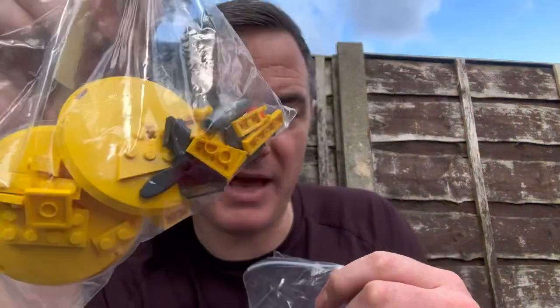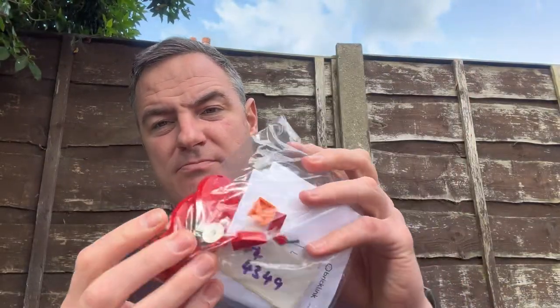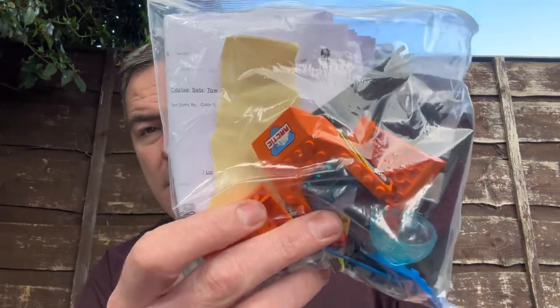There are some other bits that came in the bundle as well. These are called X-Pods — they're not really worth much, probably about £4 each, or bundle them together. It's just a little pod that makes some sort of alien-type thing.